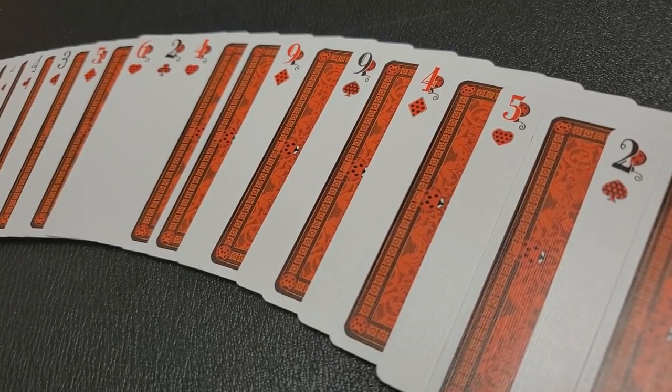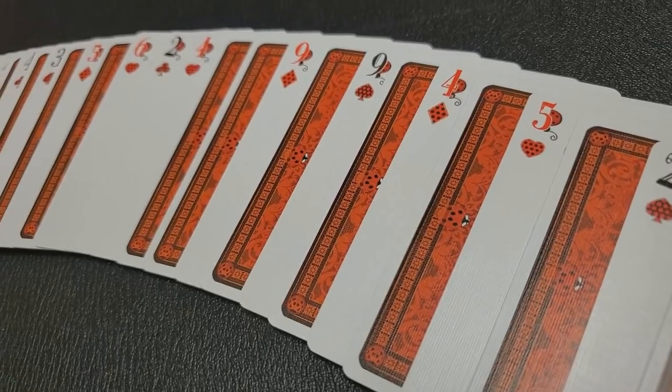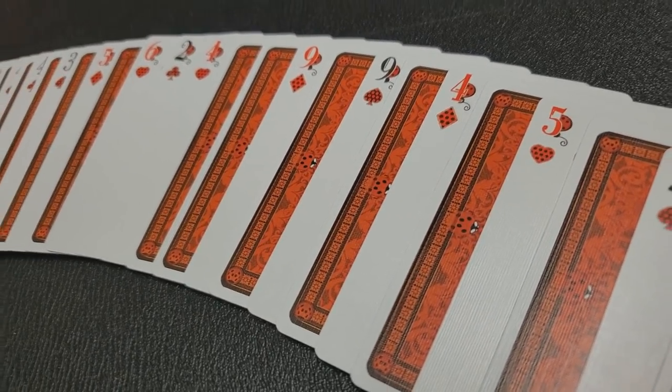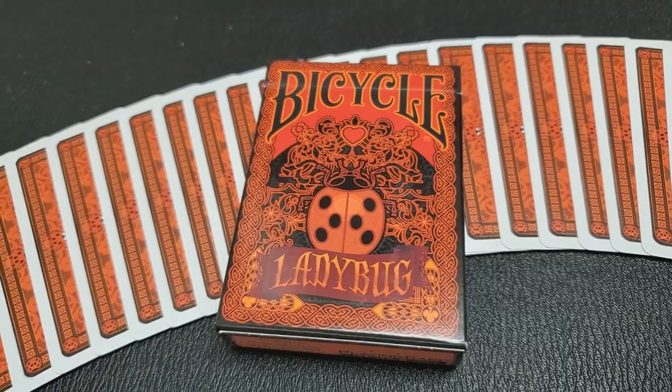The Ladybug deck makes a great gift for the Ladybug lover in your life or anyone who appreciates cool designs — and just like a Ladybug, this deck might even bring you a little luck. Both decks are really close in appearance, look, and tuck case. I'll go back and forth showing you the different ones, but I'll only be calling out what I see on the red deck.